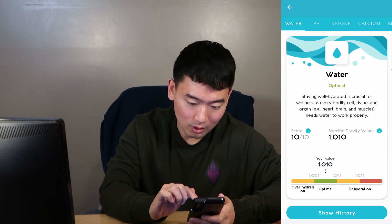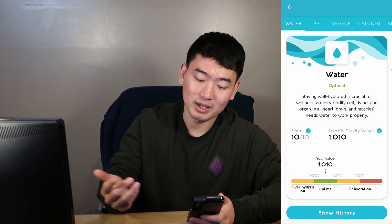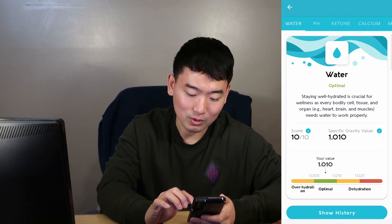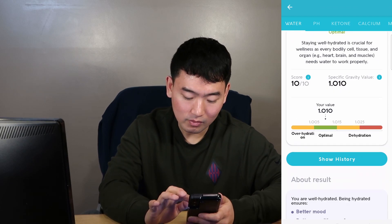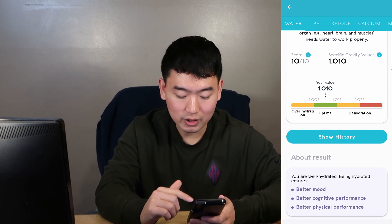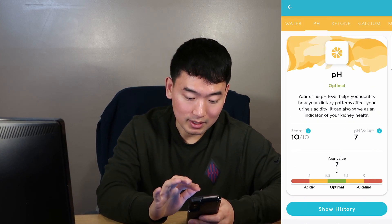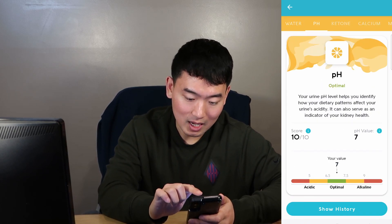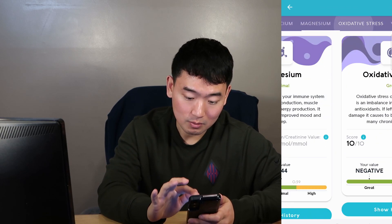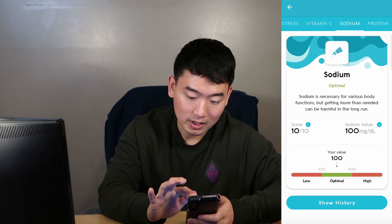You can also go into each category here and it will tell you why it's important. Staying well hydrated is crucial for wellness as every bodily cell, tissue, and organ needs water to work properly. And if you've taken this test before, you can go into show history and it will tell you what your previous results were. You can go into each tab here — pH, ketone, calcium, magnesium, oxidative stress, vitamin C, sodium, and protein.